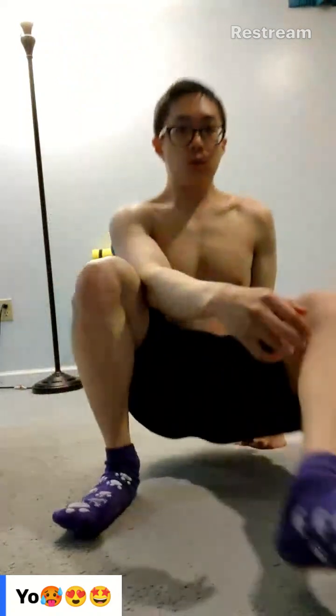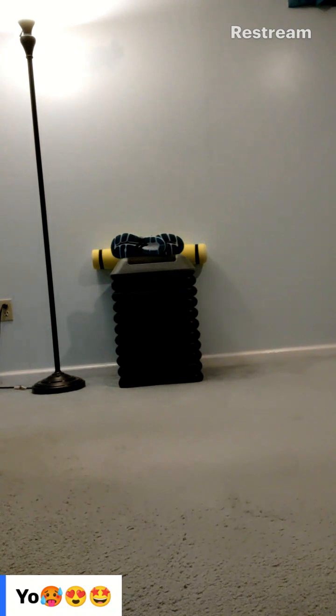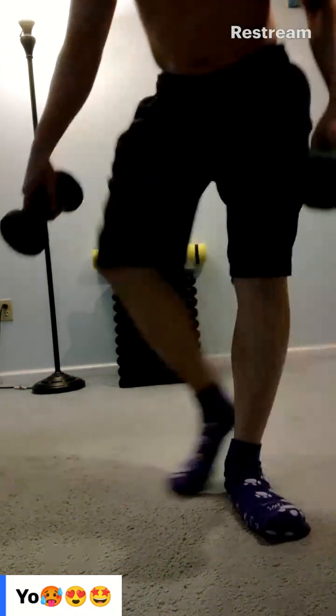For triceps — if you lie down and do tricep extensions, you can stretch out your tricep and then just do baby reps. I'll just get the seven pounds again since they're really light. You hold at the top so it's weighing down more at the bottom, pressing down on your tricep, and then just do baby reps for triceps.